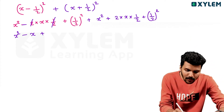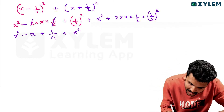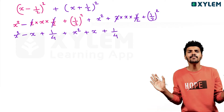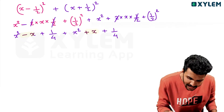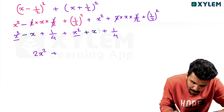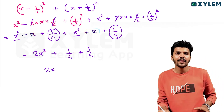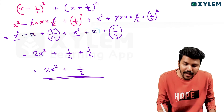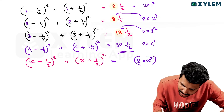1 squared is 1, 2 squared is 4, 1/4. x squared, 2 into 1/2. x plus 1/2 squared, 1/4, 1/4. Minus x plus x — x will be x. 2x squared plus 1/4. 1/4 plus 1/4, we get 1/2. 2x squared plus 1/2.